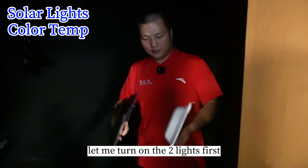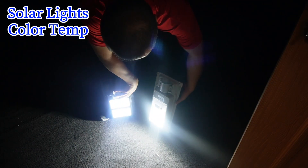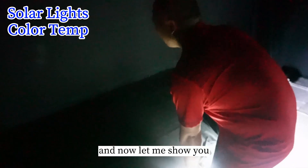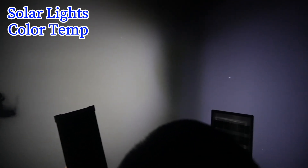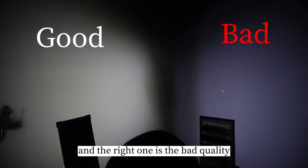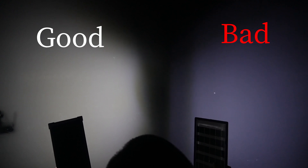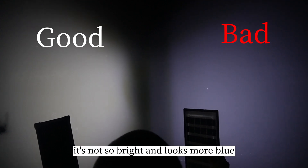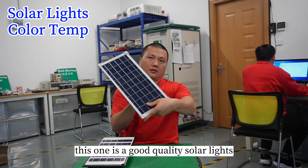Let me turn on these two lights first. Can you see the difference? The left one is the good quality one, and the right one is the bad quality. You can see the left one is more comfortable — it's bright, but it looks somewhat yellow. The right one is not so bright and looks more blue. So this one is a good quality solar light.